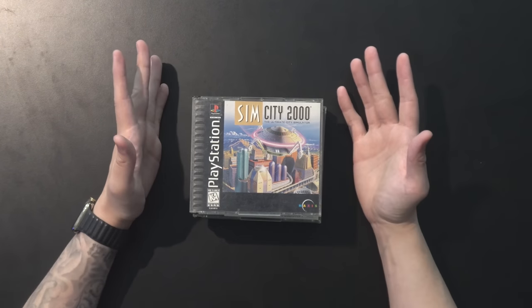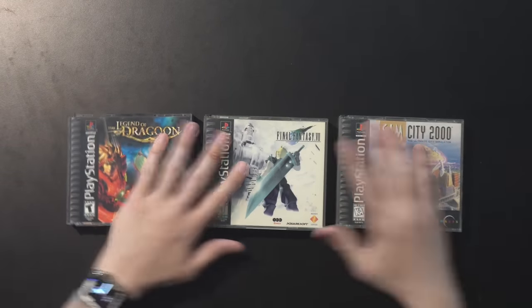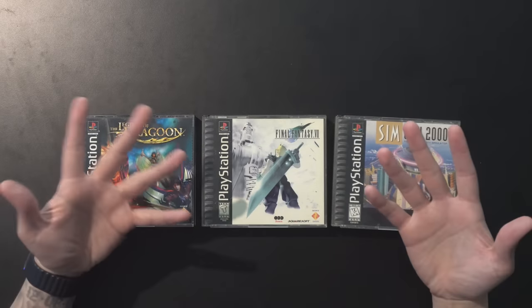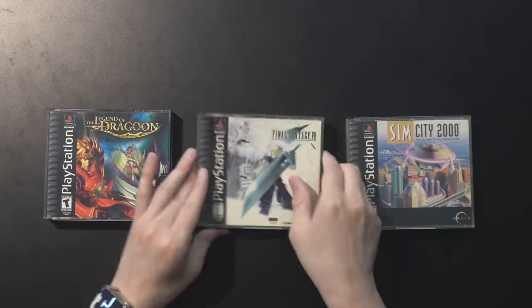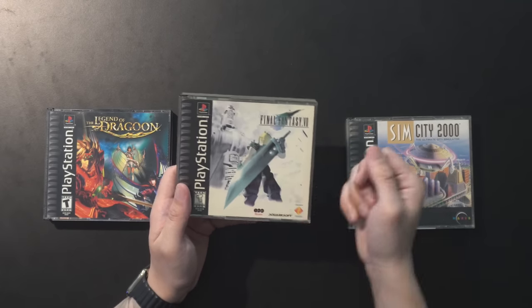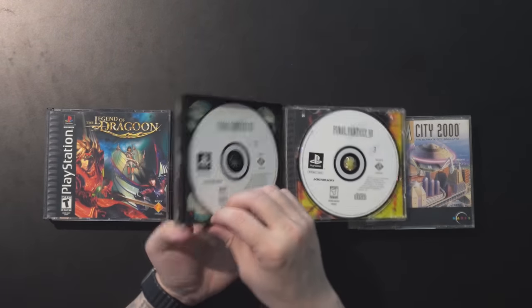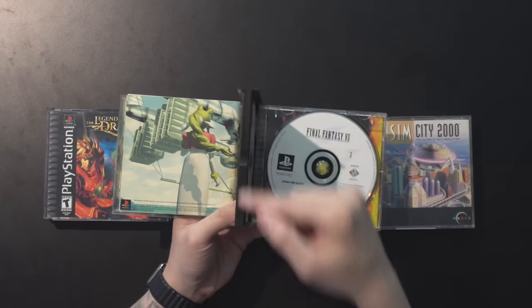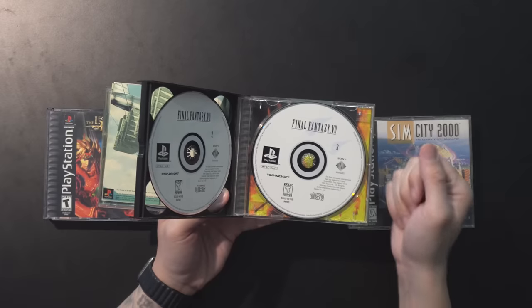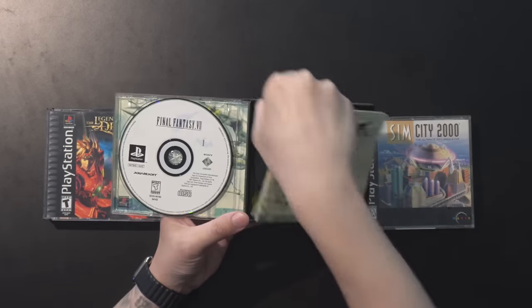There's one other thing we have to look at with PS1 games, which is the double-layer ones. PS1 CDs don't hold a ton of data, or at least back then it was considered a lot — but some games still needed more than one disc. Infamously, Final Fantasy 7. A lot of people are certainly familiar with this one. They basically use two backs of the standard jewel case, and the middle portion connects them. That's where you'll have the spindle for extra discs, and your manual would sit in a little cubby right there.